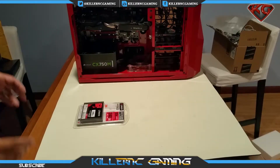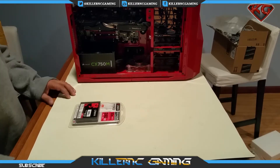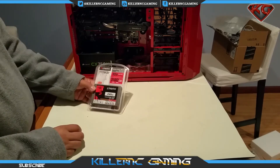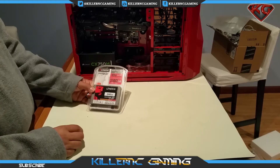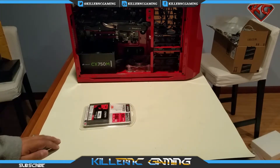What's going on YouTube, it's your boy KillerNC and today we're gonna go ahead and do an unboxing on the Kingston 240 gigabyte SSD — the SSD Now version 300. The read speed is 150 megabytes per second, the write speed is 450 megabytes per second, and it features a custom LSI controller.